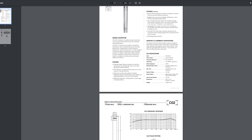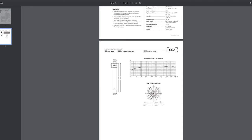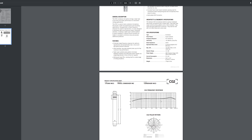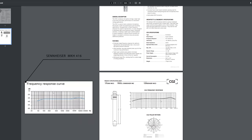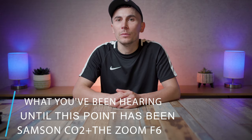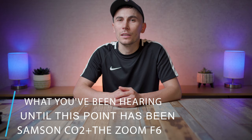The Samsung CO2 has a frequency response between 50 Hz and 20,000 Hz, a sensitivity of -40 dB, and a rated impedance of 200 ohms. It has a mainly flat frequency response with a boost on the higher end, which is very similar to that of the Sennheiser MKH416. Given the price and what they come with, I think it's safe to say they're quite good value — but that means nothing if the audio quality isn't good, which is something we'll cover in a few moments.